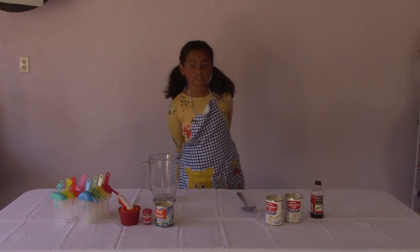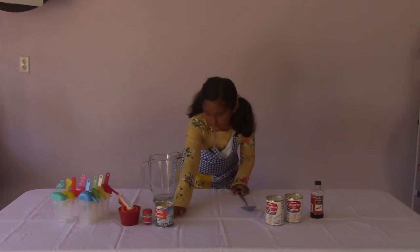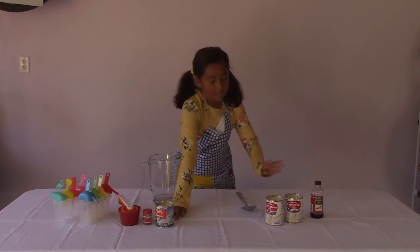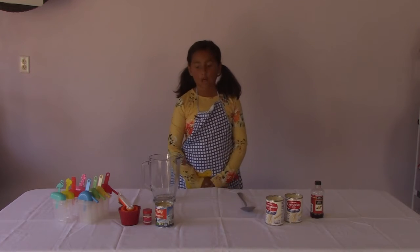The first thing you'll need to do to make milky popsicles is open the can of condensed milk into the two tins of evaporated milk. If you can't do this on your own, you should get an adult to help you.